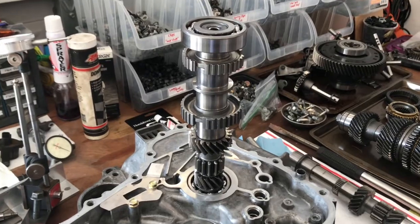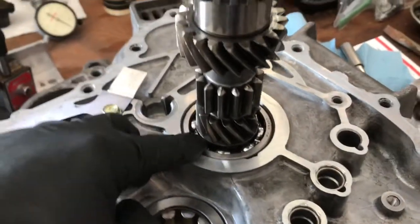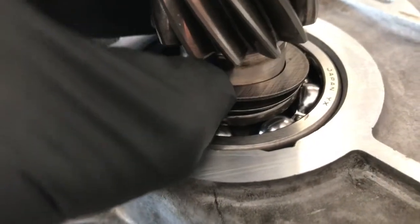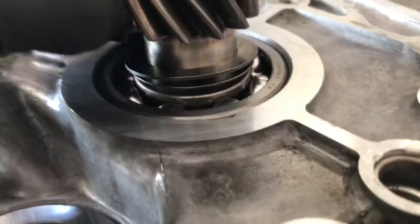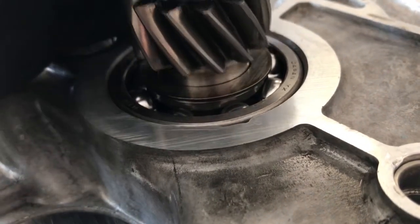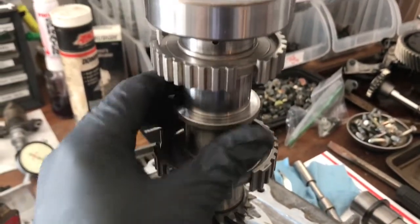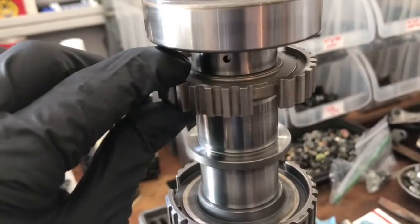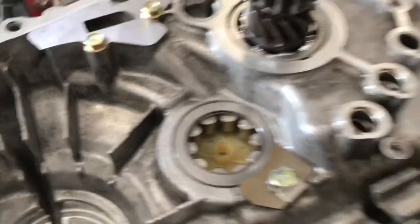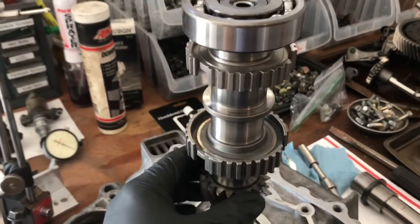Starting the process: here I have the main shaft stacked up. Starting from the very bottom, make sure you buy some new bearings and press those in. Then install your cone washer — this is a cone washer with the concave facing up — then a flat washer, then the main shaft third/fourth gear hub which has to be pressed in, then a spacer, fifth gear, reverse hub pressed in as well, spacer, and a new bearing.